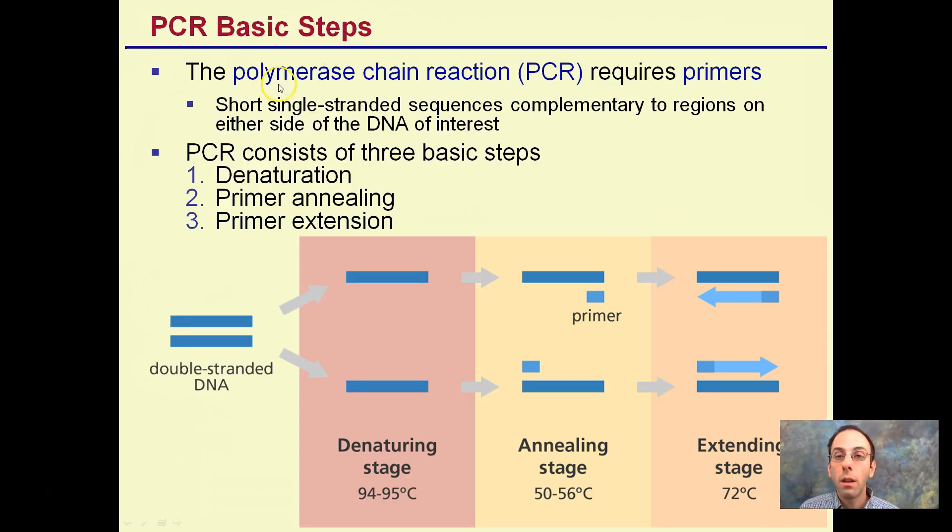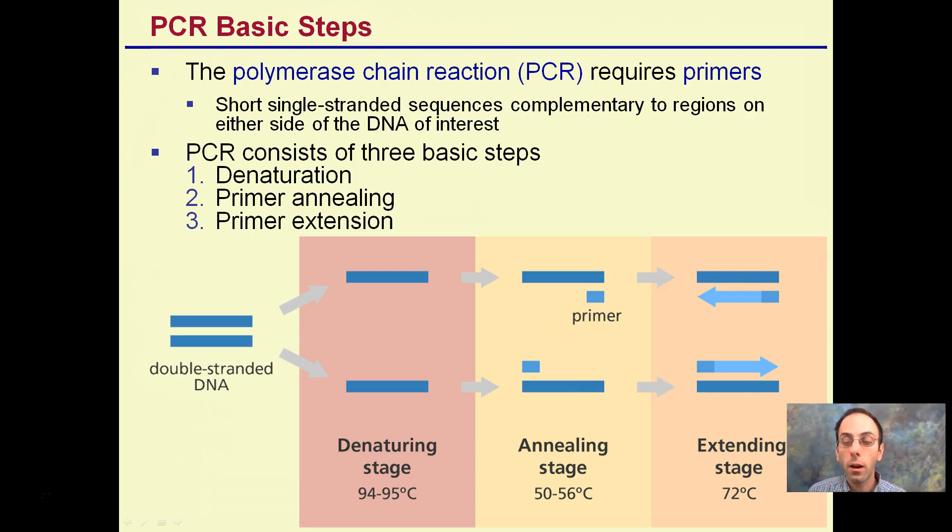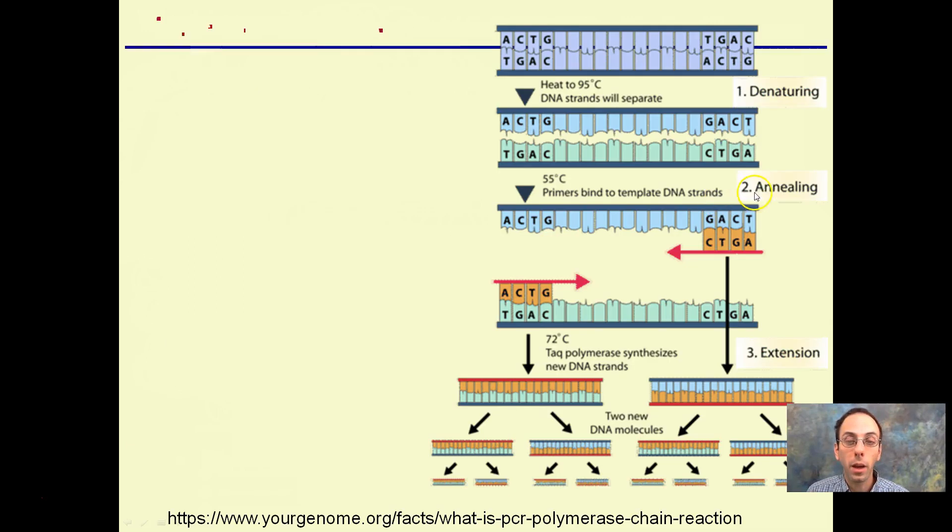The basic steps require primers. We need our double-stranded DNA, then we need to denature it — causing it to separate out. Primer annealing is the primers binding to the DNA. Then primer extension, where we're extending out the DNA to multiply. The primer is a short single-strand sequence complementary to regions on either side of the gene of interest. They work in opposite directions because DNA is anti-parallel — those five-prime and three-prime ends come back again.